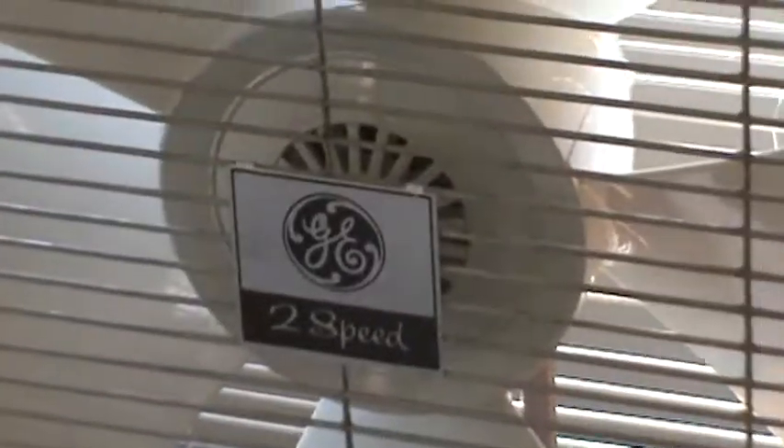It doesn't even weigh as much as the W25. With the lack of a Venturi ring, that definitely reduces the weight to it. But definitely check out Tori the Fan Man.